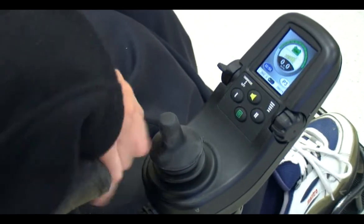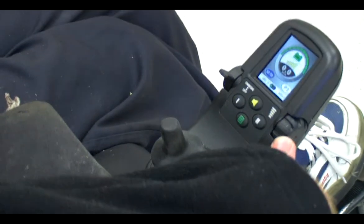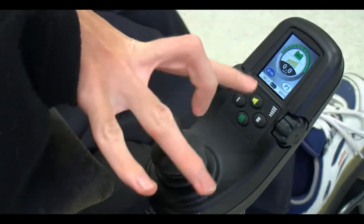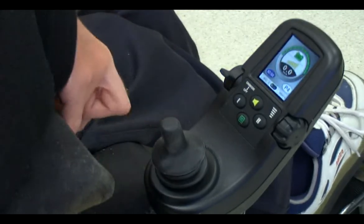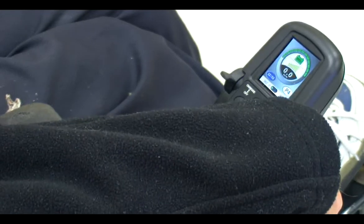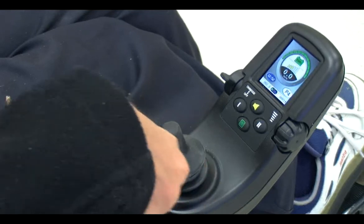To adjust the speed, you can either move this knob on the side, or you can change the program. Right now I'm in program 3. You can put it into program 4, and then you're on fast speed. But if you want to go slow, you can turn that down.